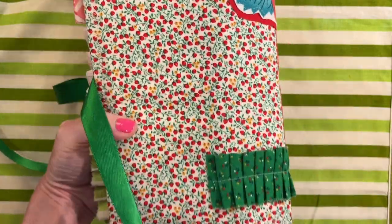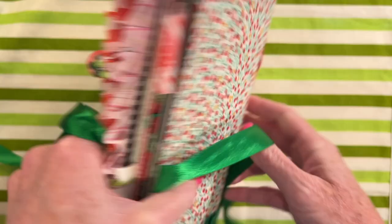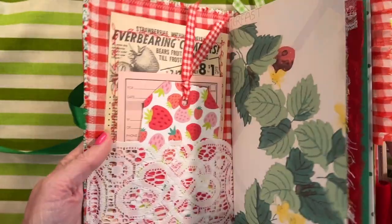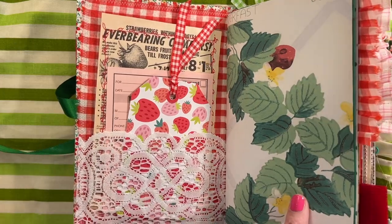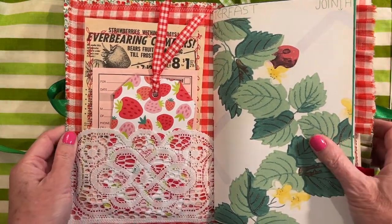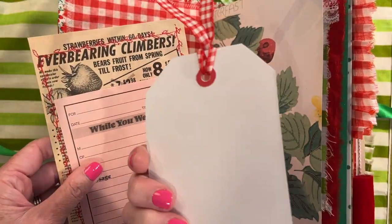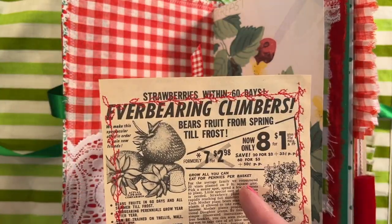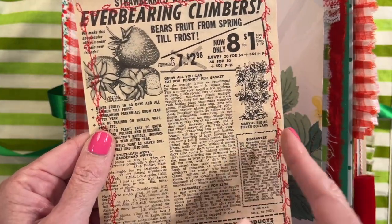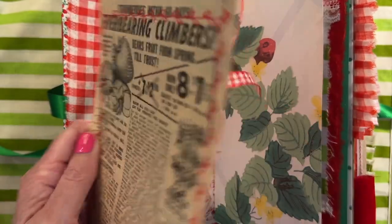This is what the back looks like. You can see the top. Inside I've lined it with a vintage gingham fabric and then some vintage lace as a pocket. And then we have a tag here and a 'while you were out' card, and this is a vintage strawberry ad that I have glued down to and then sewn onto Kool-Aid dyed paper.